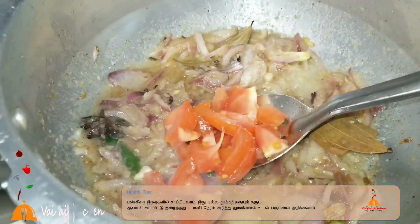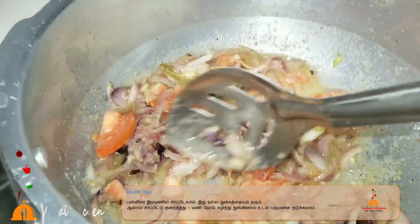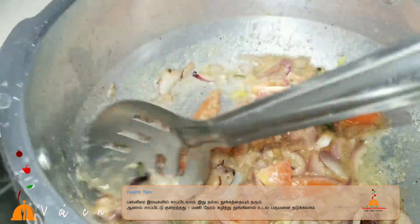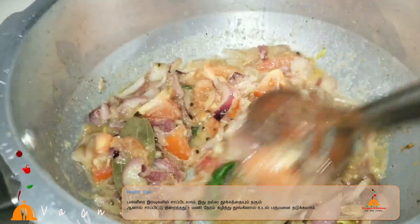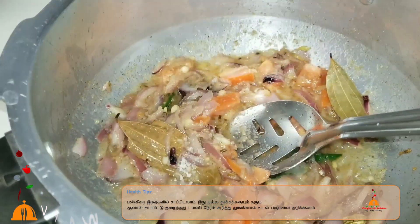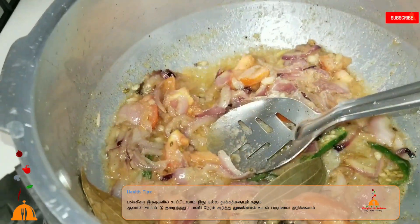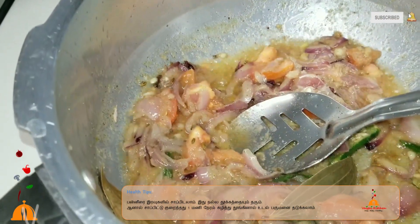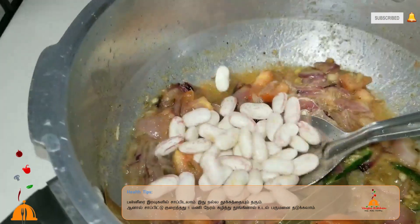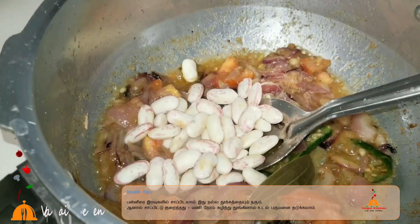Let's add the thakali. Add the thakali to a third layer, since it will cook well for you.